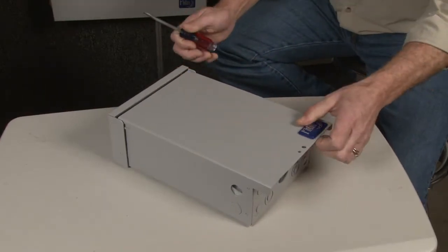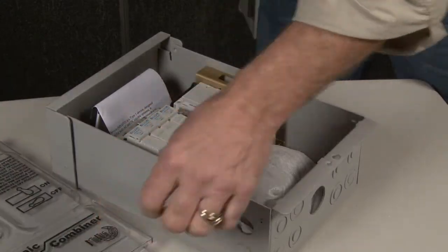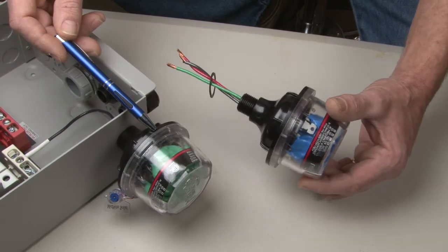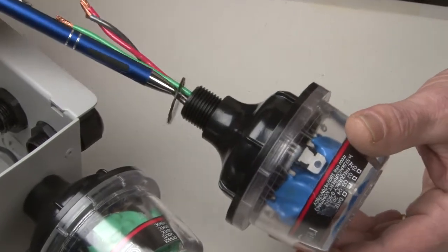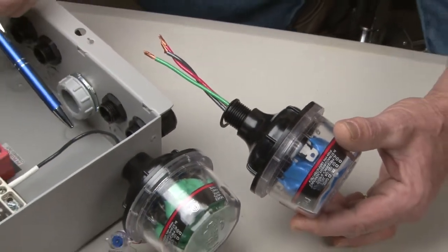We'll walk you through what to do when you get your combiner. You pop the lid with a screwdriver, and the little dead front pops right off. You'll have your SPD lightning arrester in a bag along with a little hardware kit to help you install it. I've already mounted this lightning arrester, but I wanted to show you one of the tricks: this little silicone O-ring, when you're mounting it, you don't want it to bulge out the sides, as that will allow moisture to get in.